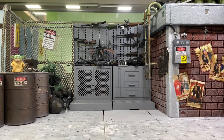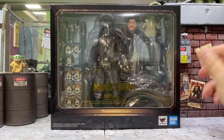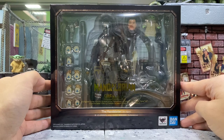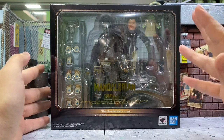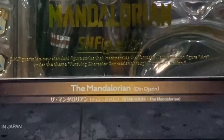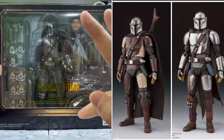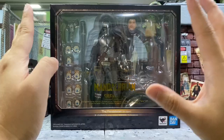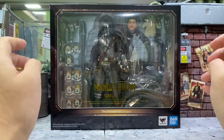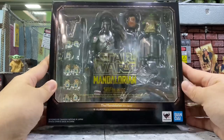Hey, how's it going everyone, this is DCSG81 and today let's take a look at this latest SHV Quads Mandalorian. I mentioned the Mandalorian twice because I initially thought this was from the Book of Boba, but I just realized it's actually from the Mandalorian series itself. They have released three Mandalorians so far from that series, and they've had bad reviews due to accessory issues, but I hope this one will fix all that.